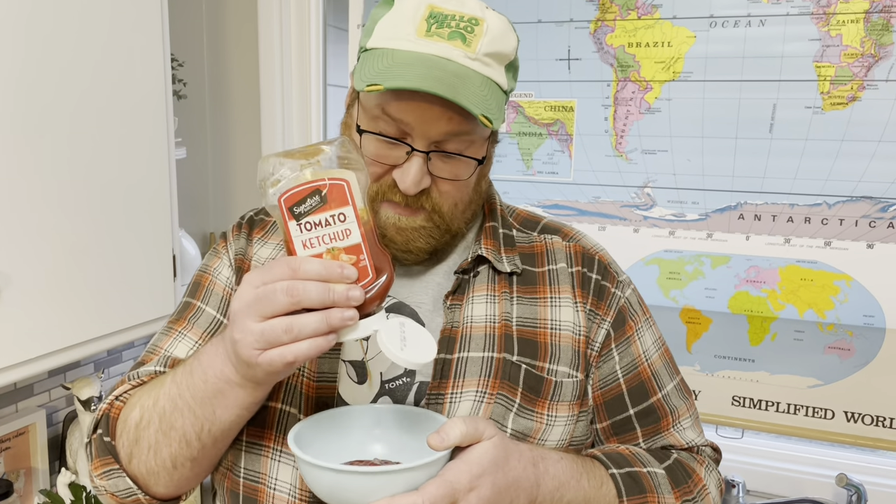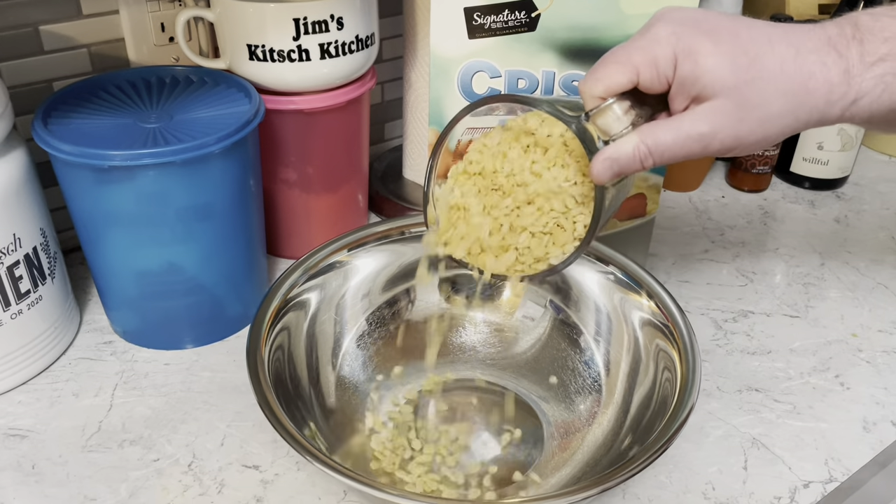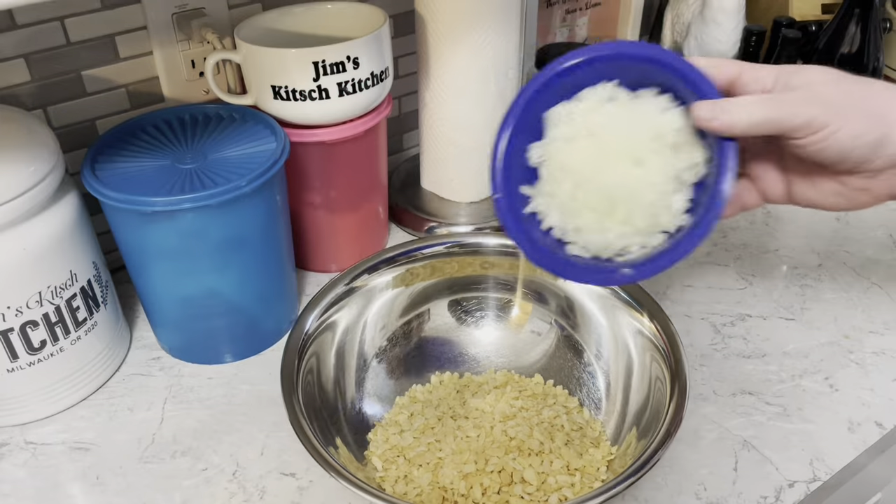In a bowl, I need a half cup of chili sauce and a quarter cup of ketchup. Mix that together. Then in a large bowl, I need two cups of that rice crispy cereal and one chopped onion.